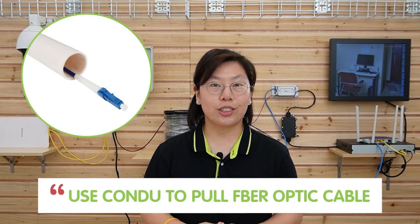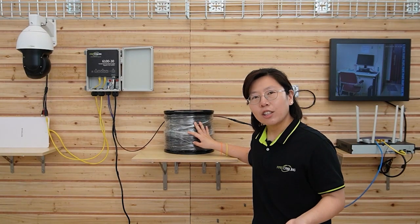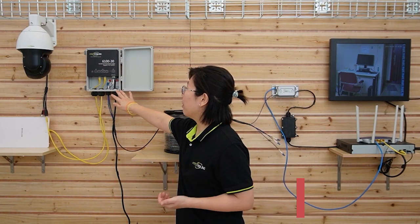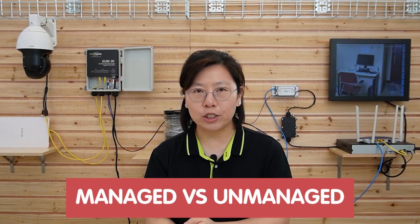When you run a fiber optic cable, make sure you use a conduit, because fiber optic cable is made of glass and is fragile, so make sure you have proper cabling. Also, regarding the number of ports — this is a four-port PoE switch, but we also have an eight-port version available so you can add more IP devices. We also have unmanaged and managed switch options. The managed switch offers advanced features like VLAN, DHCP, ERPS, and more.